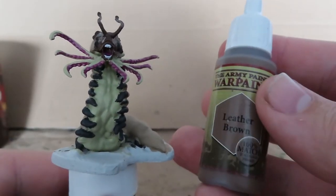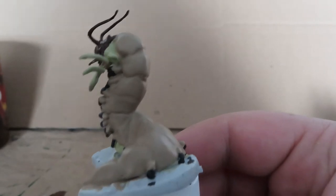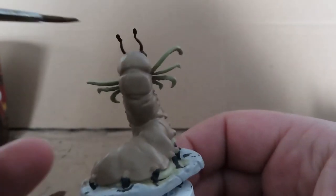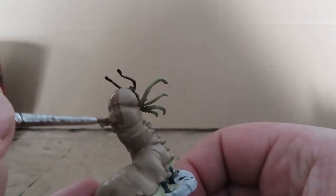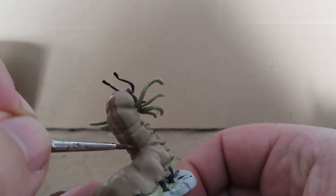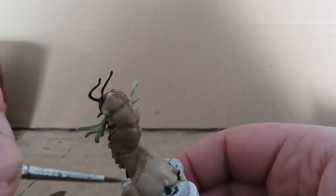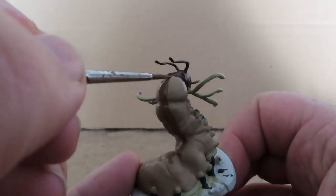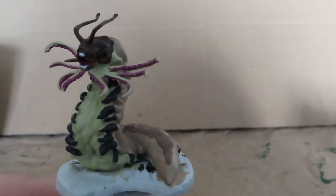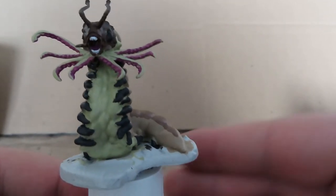Once we have all that done, we're going to come in with a leather brown, and we're going to be painting a stripe down the back of this Carrion Crawler, just to give it a little bit more detail. I noticed that some of the Dungeons & Dragons pre-painted Carrion Crawlers do actually have a stripe down their back, so I'm trying to imitate that as well as give it a bit more variety rather than just having a plain one-color back. Just trying to make it look as nice and even as possible.